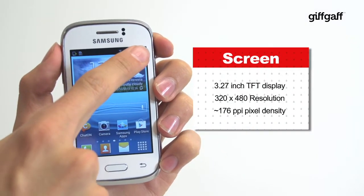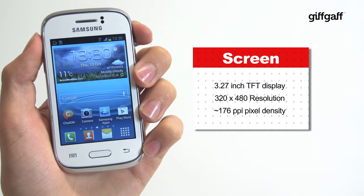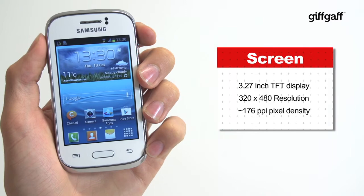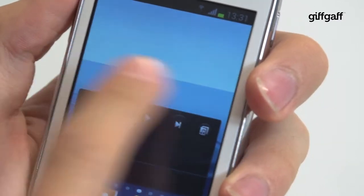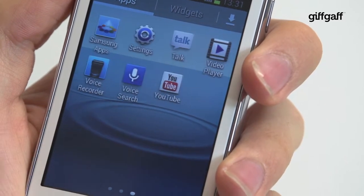The 480x320 LCD display is unashamedly entry-level, totally in line with the phone's pricing. While pictures won't pop, and we can't quite call this thing a multimedia phone, it's responsive to the touch.